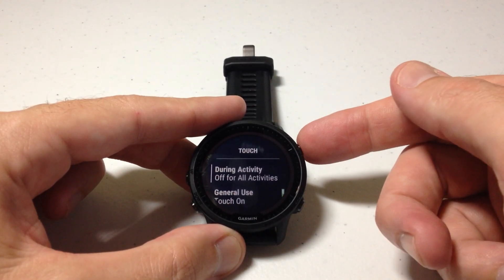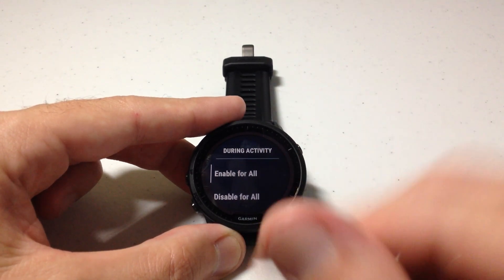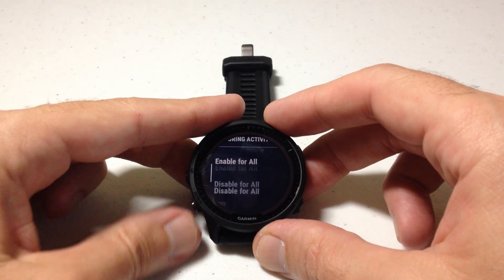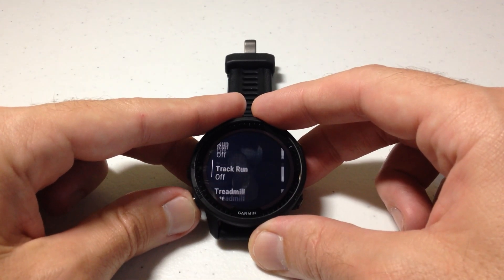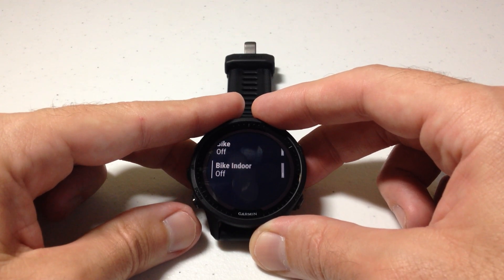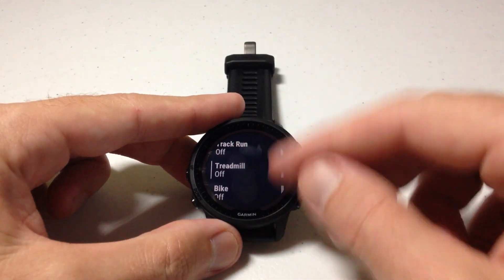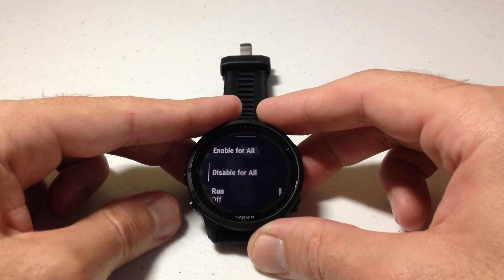If you want to change any of these you can simply select them by pressing the upper right button, and I can choose enable for all activities, disable for all activities, or I can go activity by activity and choose whether or not the touchscreen functionality will work for that given activity. Note that the activities you see in here can vary depending on the activities you've chosen in your listing.